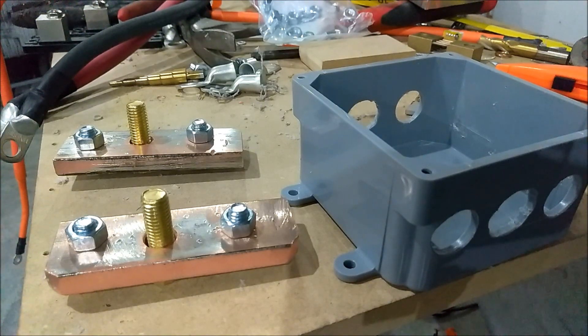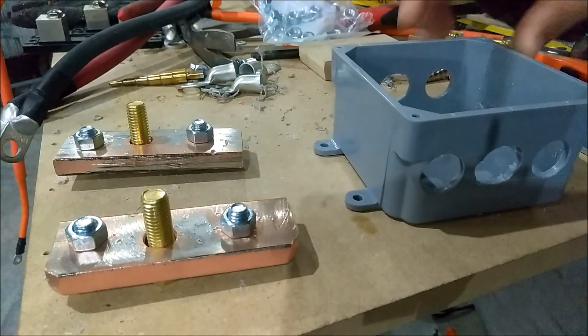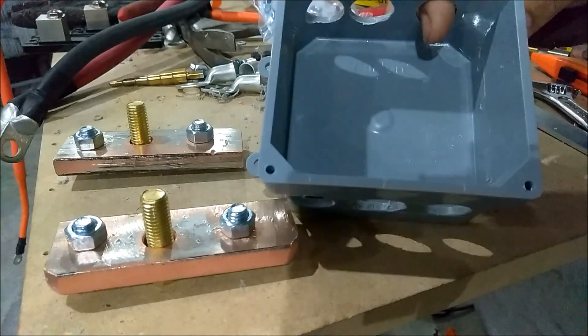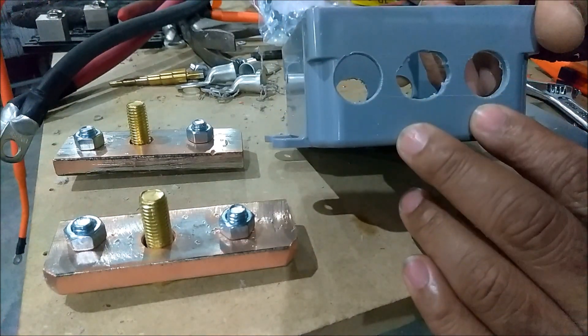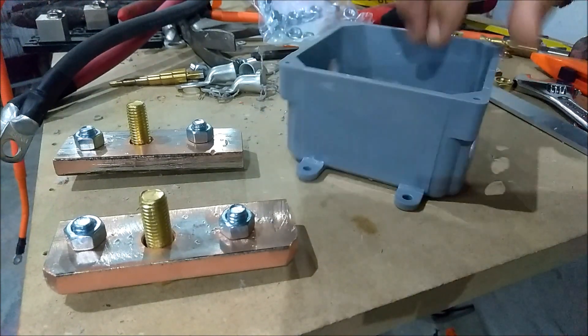All right guys, this is what I've been working on here lately. I've been trying to get this done and finished up. I went over to Home Depot and got these enclosures here — just PVC enclosure boxes. Drill three holes in on this end, drill three holes in on this end.